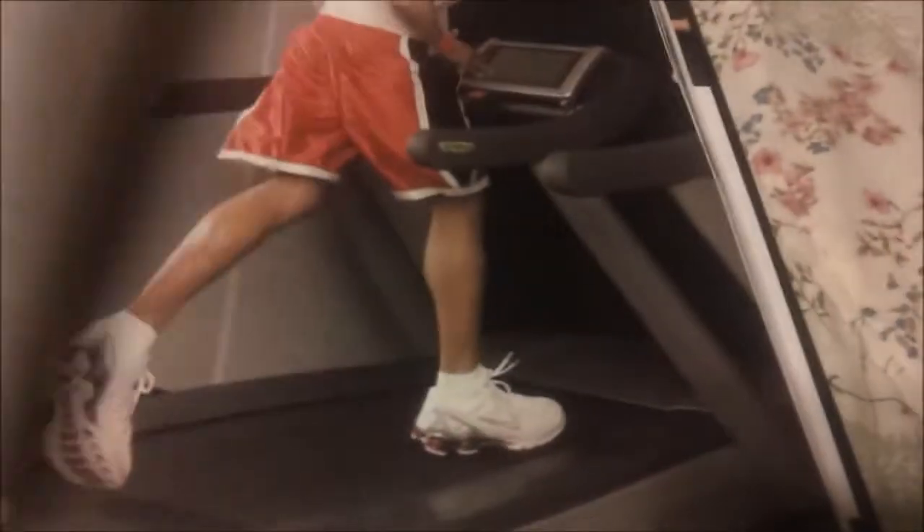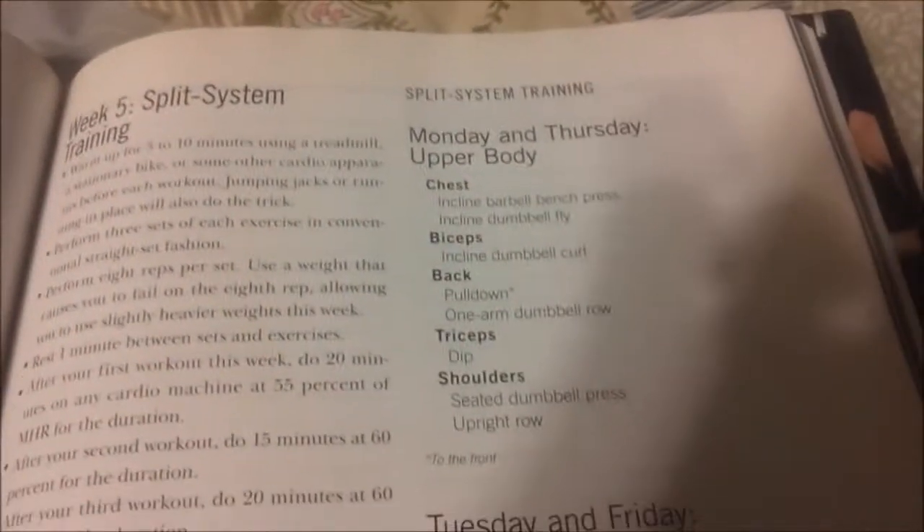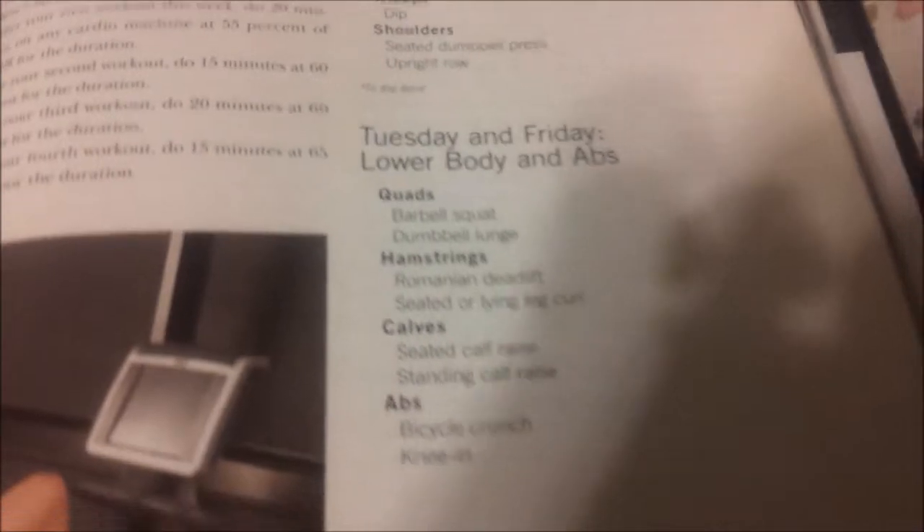What I like about the book is it not only has all the different exercises, it has a description, a picture of each exercise, and how you're supposed to do it. But then it gives you week by week what you're supposed to do — what workouts. It tells you what to do Monday and Thursday, Tuesday and Friday. And it does that every week. It gives you more — it tells you what exercises to do and how many reps.